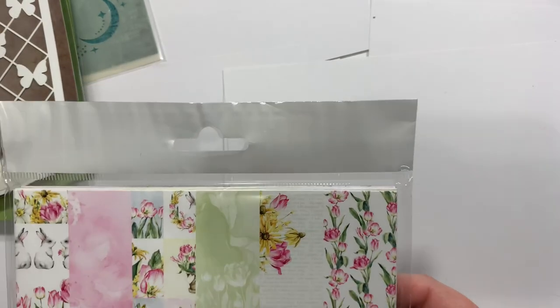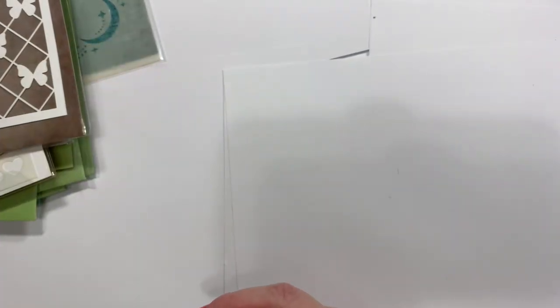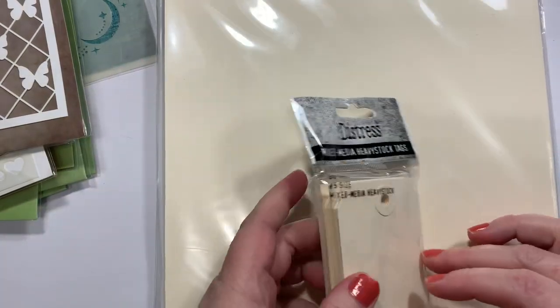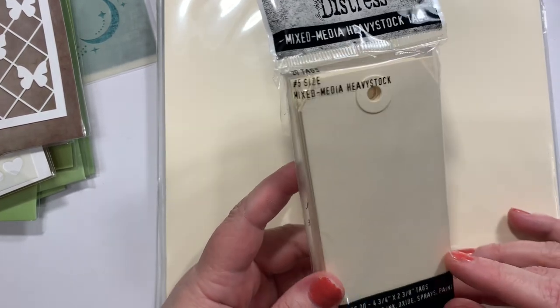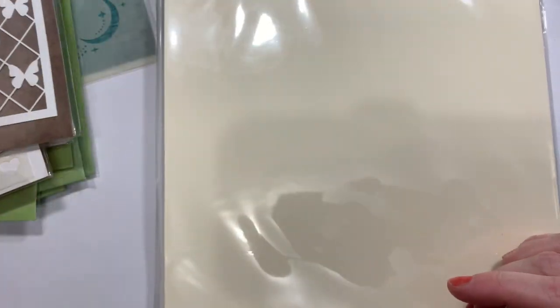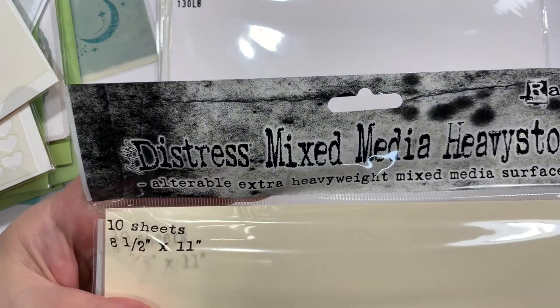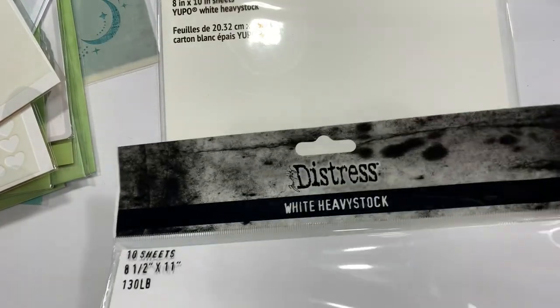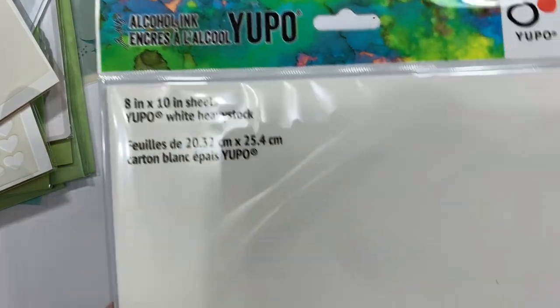I'll go through these papers in just a minute. But first, I got three different things: some heavy stock tags, because some of my tags I've been trying out are not really holding up as well as I wanted — I wanted these made to take all the sprays and inks. Then I got some Distress Mixed Media Heavy Stock — I've had this before and I like it — and also in white. And then some 8x10 Yupo paper, because I'm definitely getting ready to do some major alcohol inking coming up.